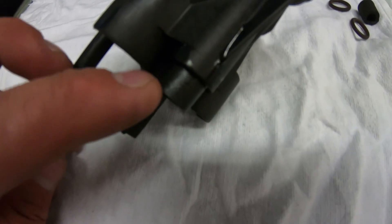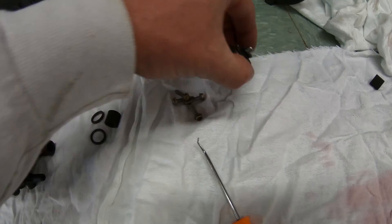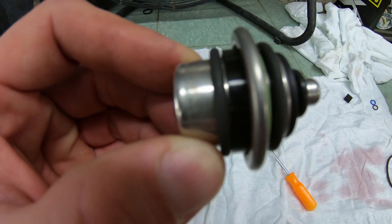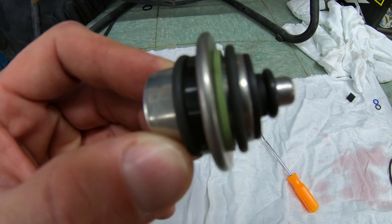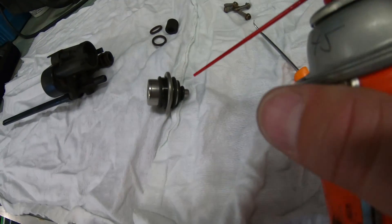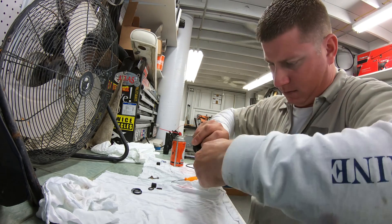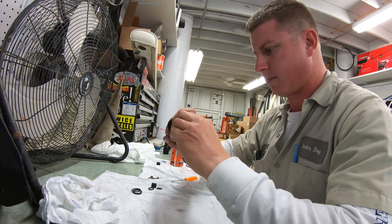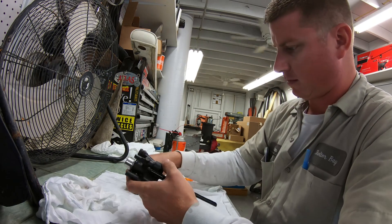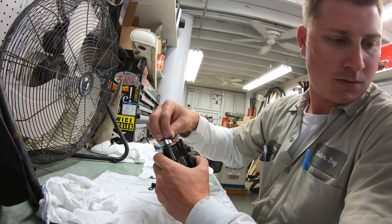We want to have the gasket on the top housing piece for the fuel pump halfway in, and now we can install the pressure regulator. Make sure you have all the gaskets on it, squirt it with some oil — this can be a pain, but press it into the housing.